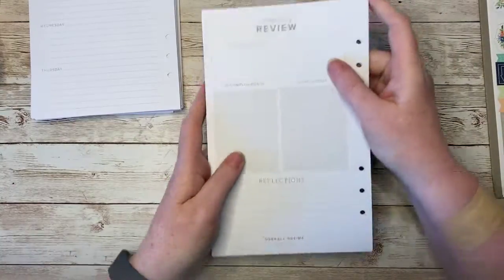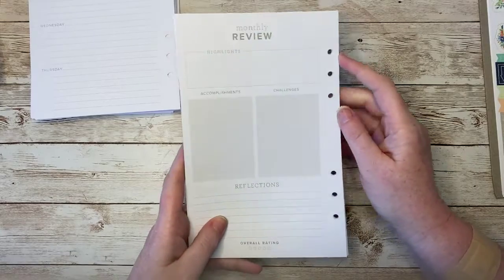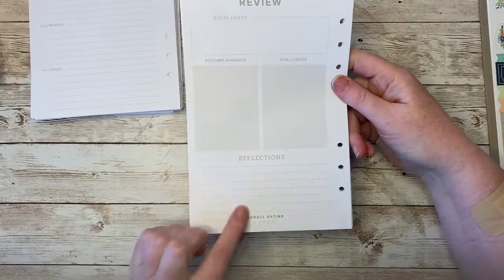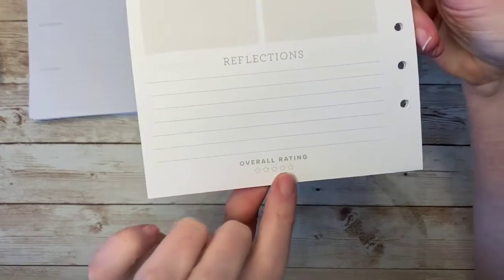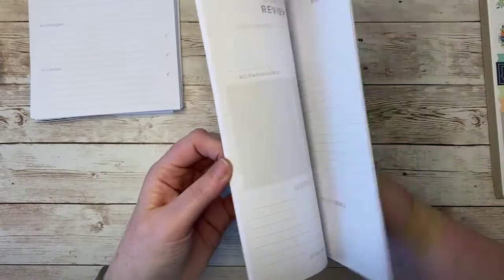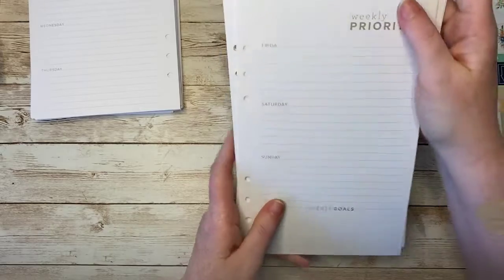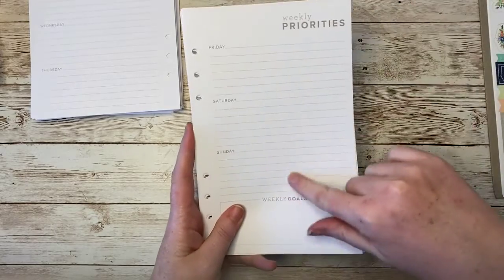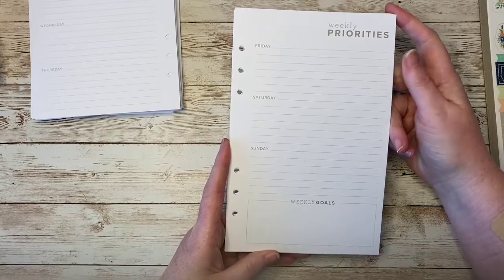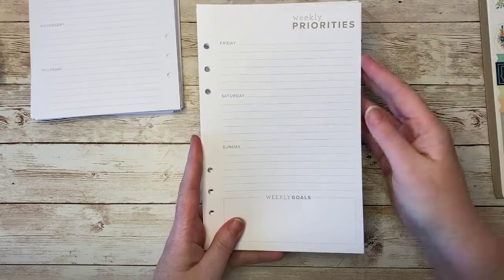There are also several monthly review pages. You're going to be able to write down the highlights of the month, your accomplishments, your challenges, some reflections — and you can even give your month a five-star rating. On the front side they have the weekly priorities layout; you just slide that in at the fourth or fifth week of the month, and then you're ready to review the month before moving on to the next one.